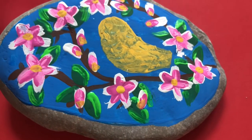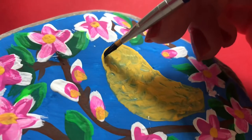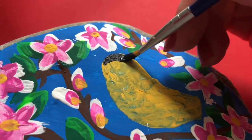Growing up, my mom actually introduced me to Maud Lewis's artwork and ever since then I've been a huge fan and have looked to her for inspiration in my own artwork very frequently.